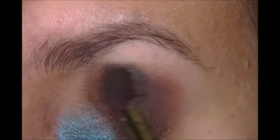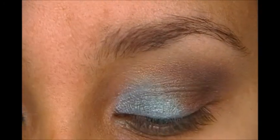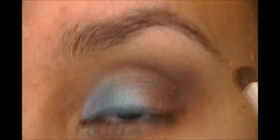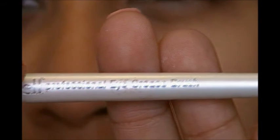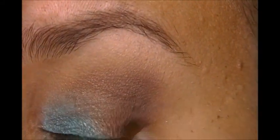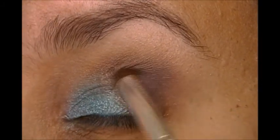I'm going to take a clean blending brush one more time and blend all of this out. Finally, for the outer V area, the final step is going back to that Blue Had Me at Hello palette and going to the darkest matte black they have. I'm going to use my E.L.F. Professional Crease Brush, knock some off, and just do that little outer V right there — just to get some definition. That's all we want, just a little bit of definition there.